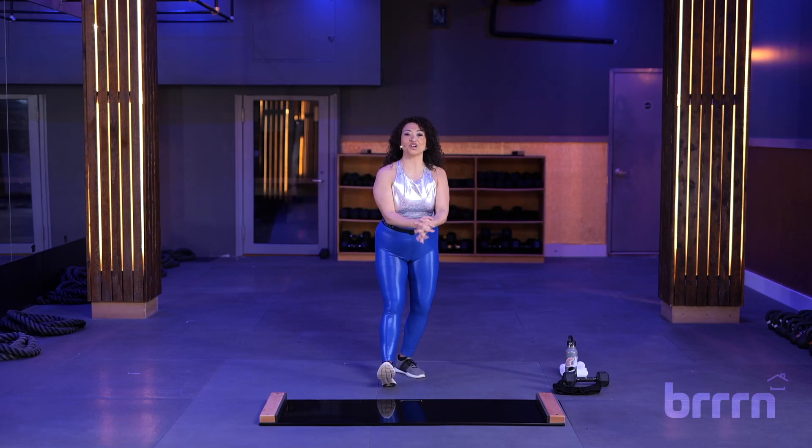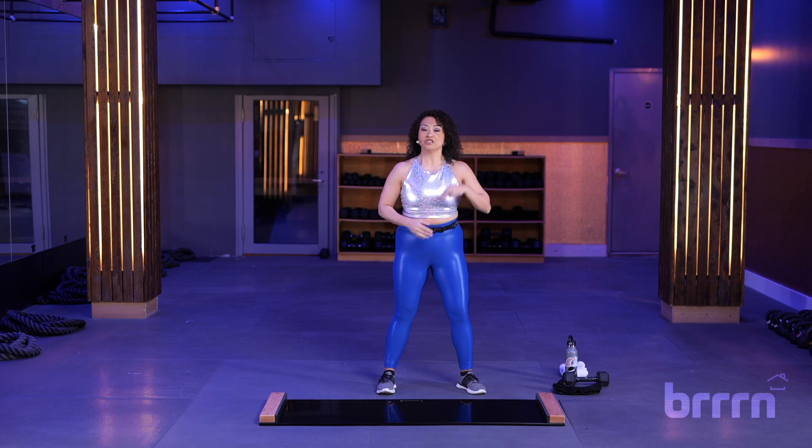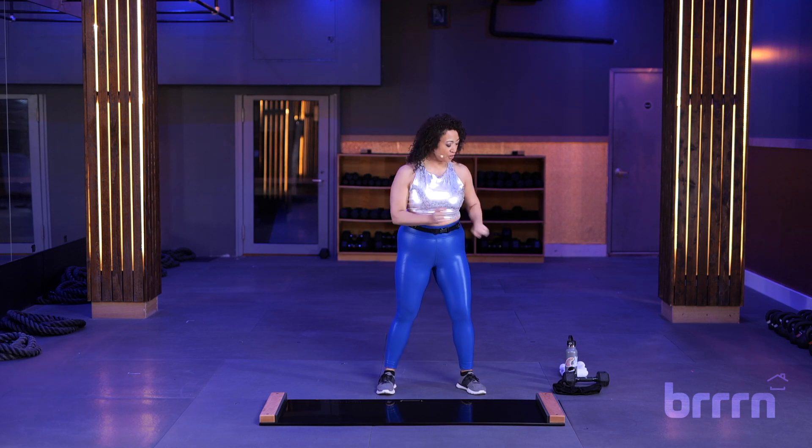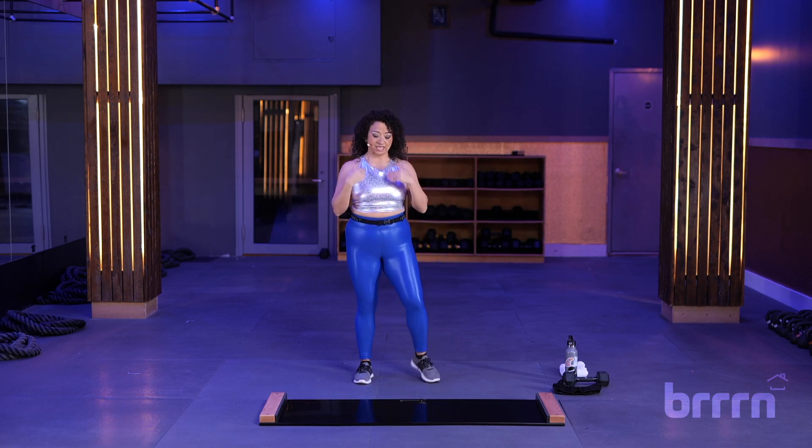Hello, Burn fam! It's your girl Gail here. I've got a 10-minute cardio sculpt class for you today. Two rounds, five exercises. All you're going to need is your board and a single dumbbell. All right, you get ready to get this movement set going? Let's go.